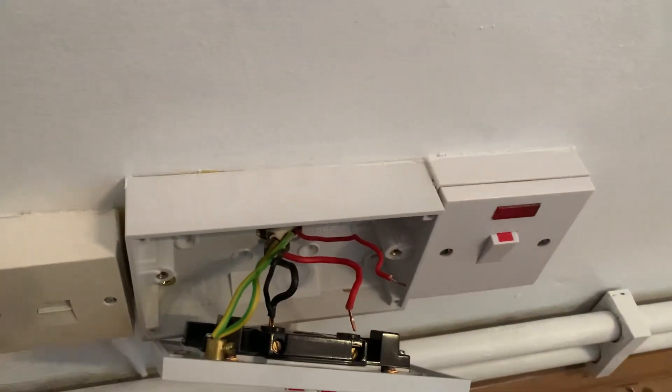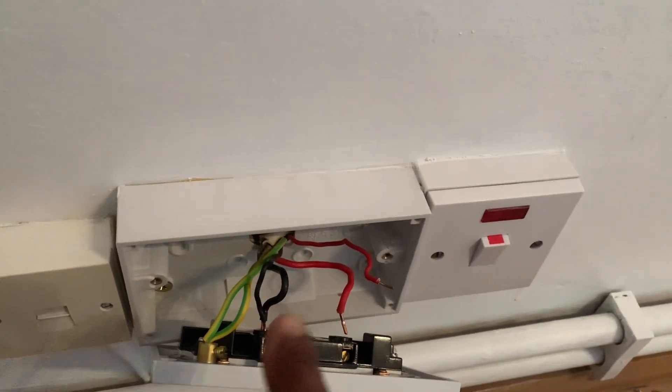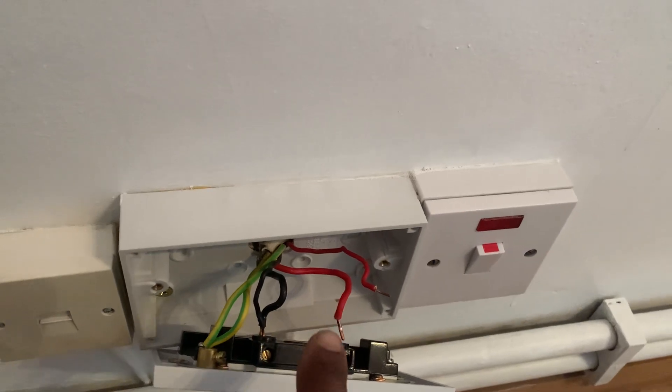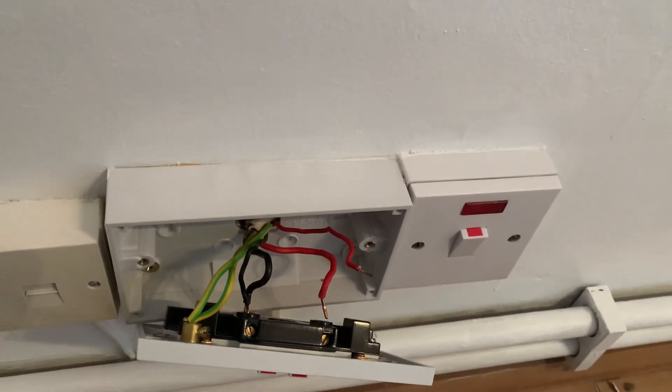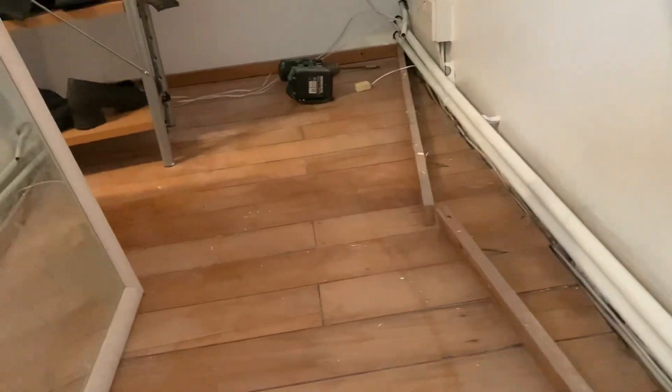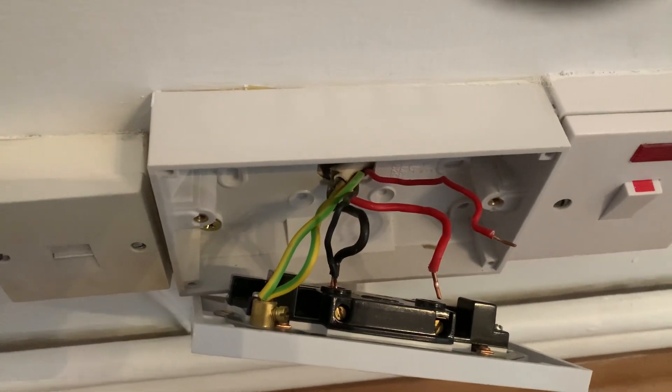From there it comes around here, then it goes on to another switch. Now you're only allowed to have one unfused spur point off of a ring. So if they had put that spur rated up to 5 amps over there, this would be fine and you'd be able to get away with it. But as it's not, we've got to rewire it.